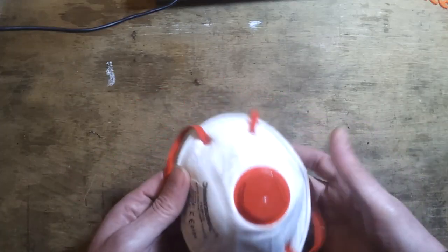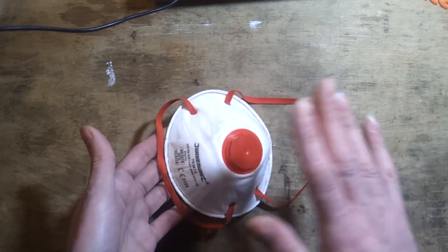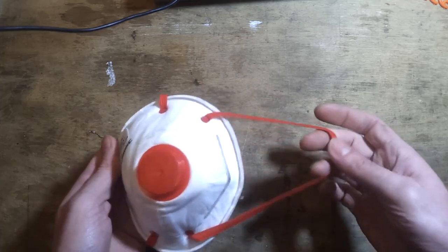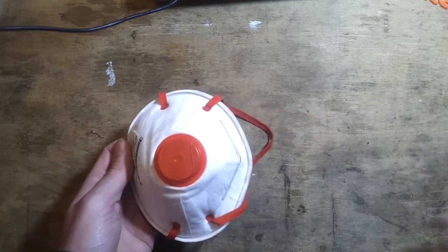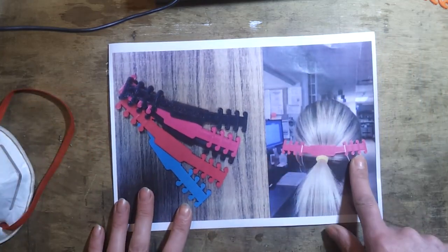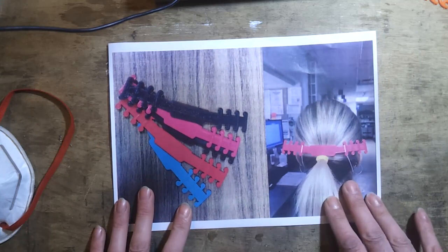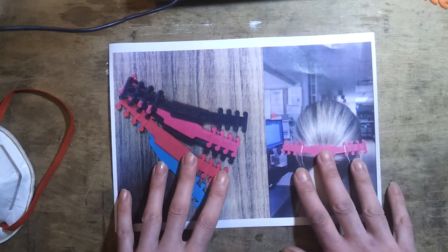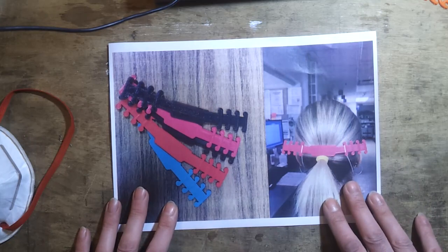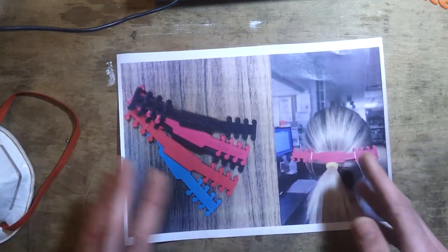A lot of people are having to wear face masks due to the current virus outbreak. A friend pointed out that health workers wearing these all day often come off shift with nasty marks on their faces where the elastic has dug in. There are people 3D printing headbands to take that pressure off so the elastic goes over the band instead of the ears. 3D printing is slow, but it can't compete with injection moulding where you can produce one every few seconds.